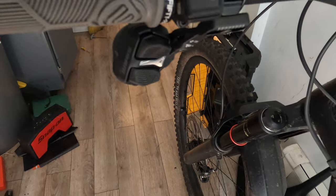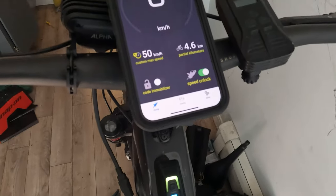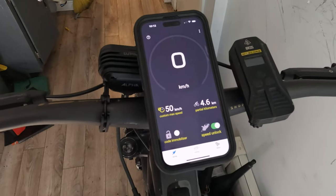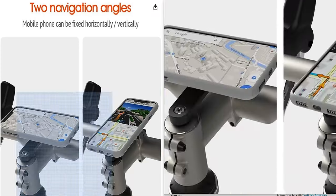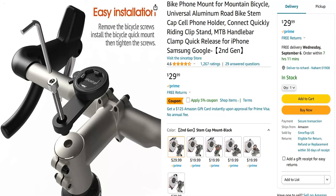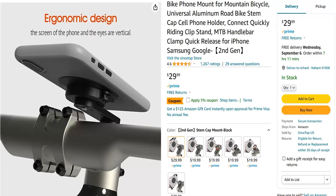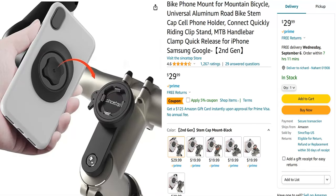Of course you can always mount your cell phone with the Bosch Flow app to your handlebars, but on a mountain bike there's a great chance you're going to crash and destroy your phone. I'm using a mount I got from Amazon for $30 and so far it works out really well. I've taken the bike out — not on any hardcore trails yet — but it holds your phone, doesn't interfere with anything, mounts up nicely, and it's very, very strong.